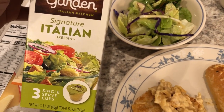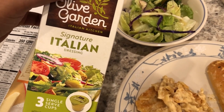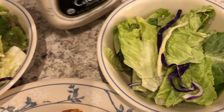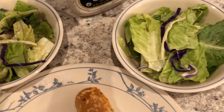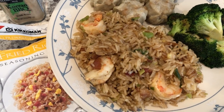I found this salad dressing at the Dollar Tree. I've never bought the bigger bottle because I wasn't sure if I'd like it, but I do like it and I think I would buy the bottle next time. Here is Howard's — he's going to dress his when he gets to the table. This is what we are having for dinner tonight, and we'll see you guys next time.